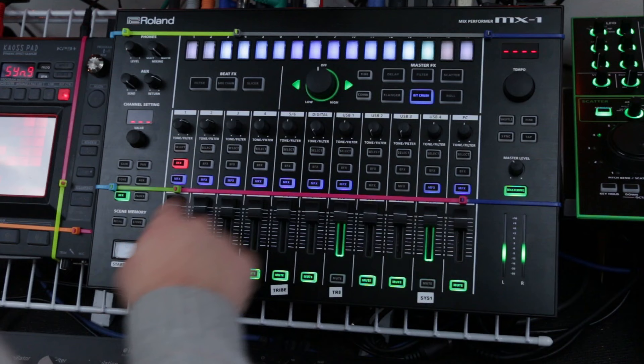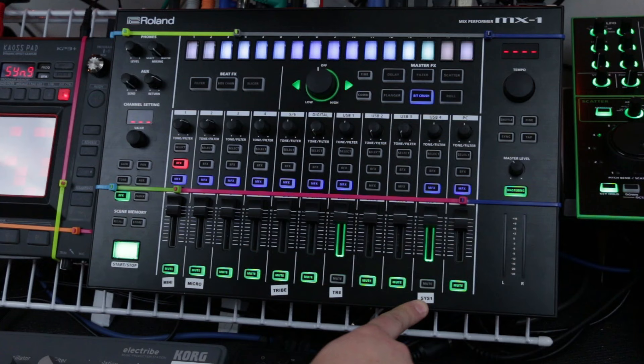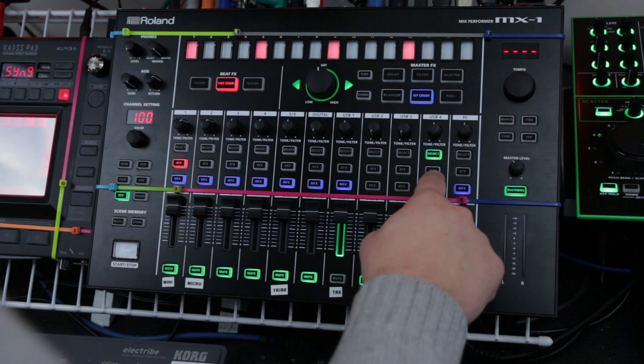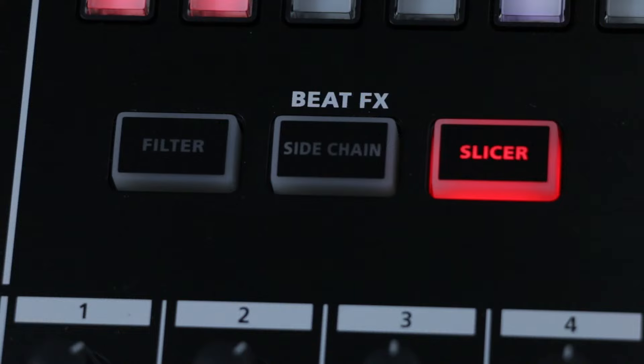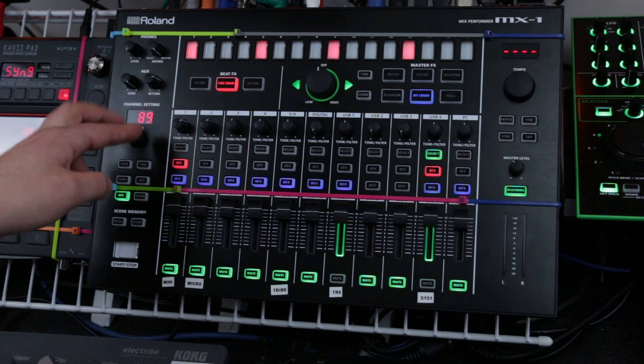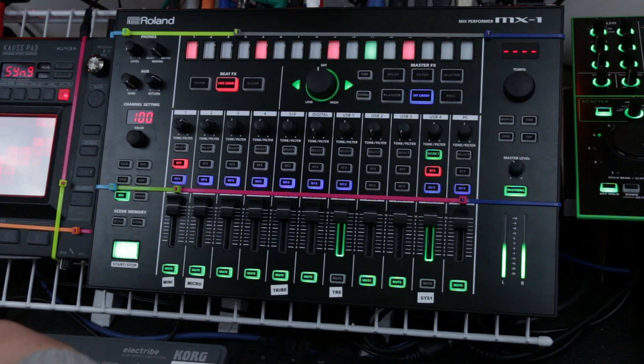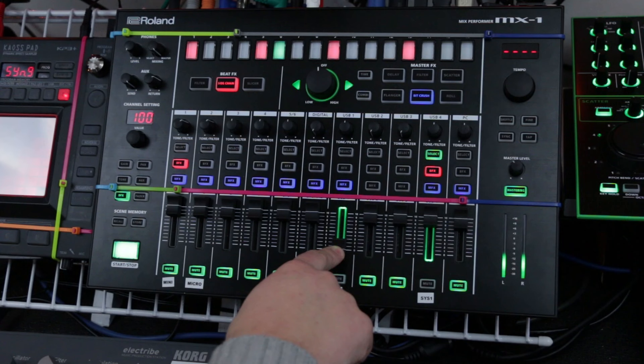Now that I've got that TR8 beat running through the MFX, I'm going to bring in USB 4, which is connected to my System 1. Let's say I want to add a bit of a sidechain to this channel — really easy. All you do is hit select up here and make sure the BFX is turned on. Up here you have a few different BFX options. I'm going to go for a sidechain, simple 4-on-the-floor. You can sequence whatever you like up here. Then on your channel setting, if you hit BFX you can set the value — how much of a sidechain that is. At 100, it's going to cut the volume right down harshly and bring it back up, giving it a nice pumping sound.